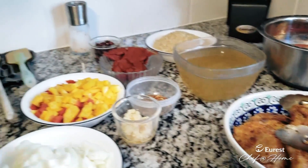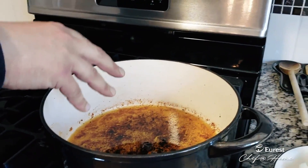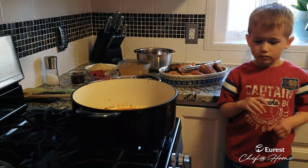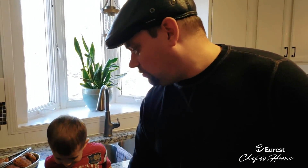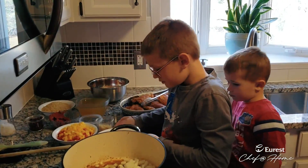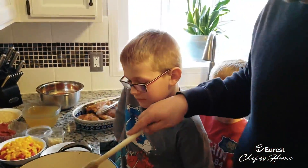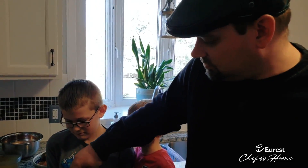The idea behind this dish is we take the chicken and cook it ahead of time, and what's left in the bottom are little crispy bits with a lot of flavor. We're going to start adding in the ingredients — they'll pull that wonderful flavor off the bottom and really season the dish. I like to use a wooden spoon when stirring because it's a little bit stronger and able to pull some of that stuff off the bottom a bit easier. So we just kind of start working that back and forth.